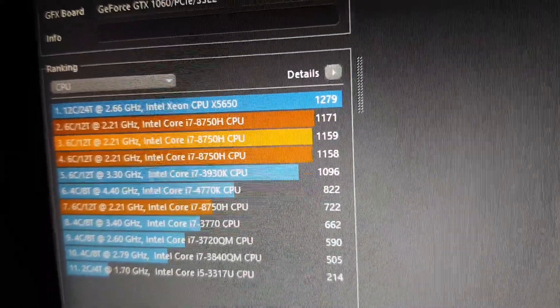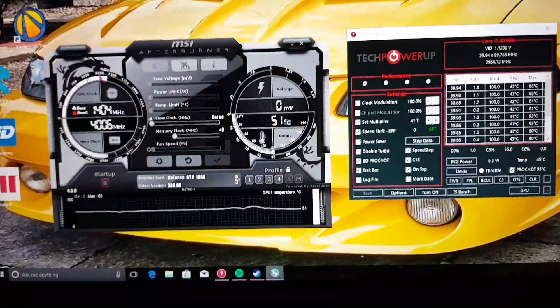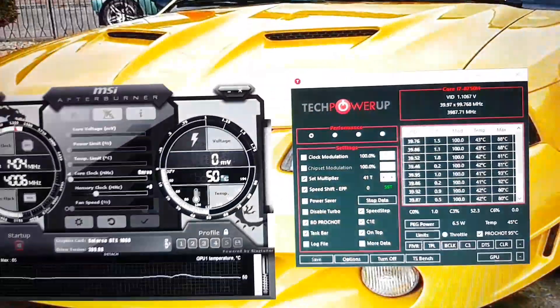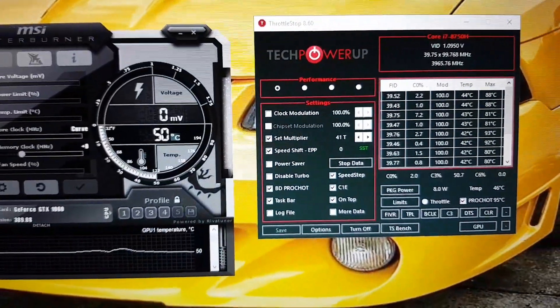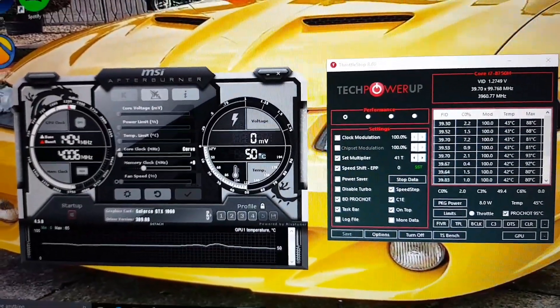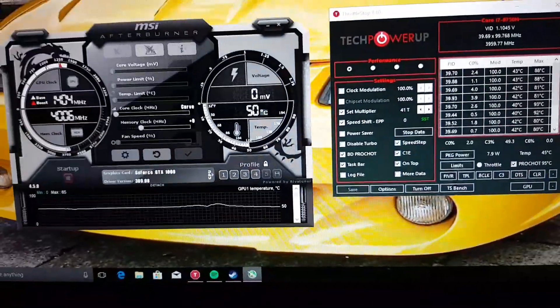I've tried to squeeze in as much as I possibly can. You'll hear the fans — that was because I was running the test, so it's giving it a wee push. But look at the temps — temps are really good. So there you go, give it a shot, see how it goes. Feel free to like, subscribe, and let me know how you got on. Give it a try — thanks for watching, bye bye.